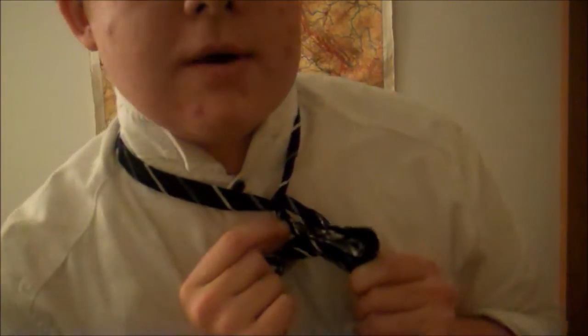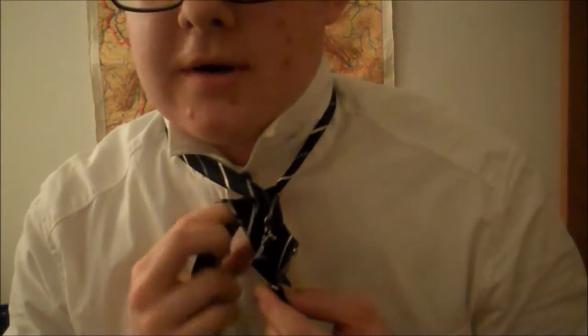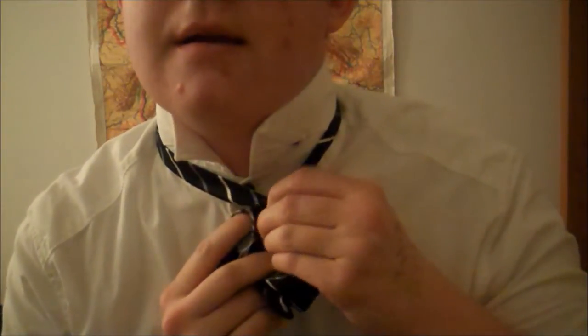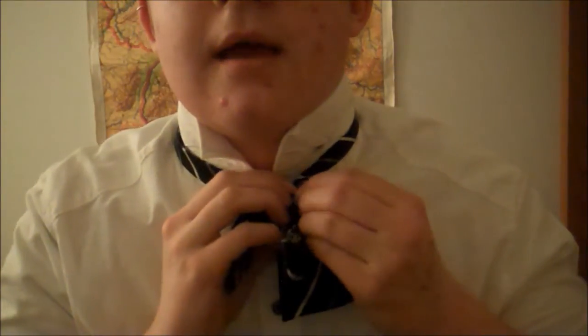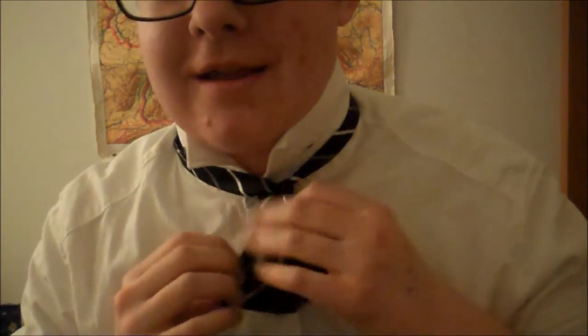And what you want to do is you want to put this through the hole, but not all the way. Pulling this forward, you take the bow tie, this little guy here, and you kind of stick it through this little hole. This is like the least exact, precise part of it all. You just keep adjusting until you can't even adjust anymore.